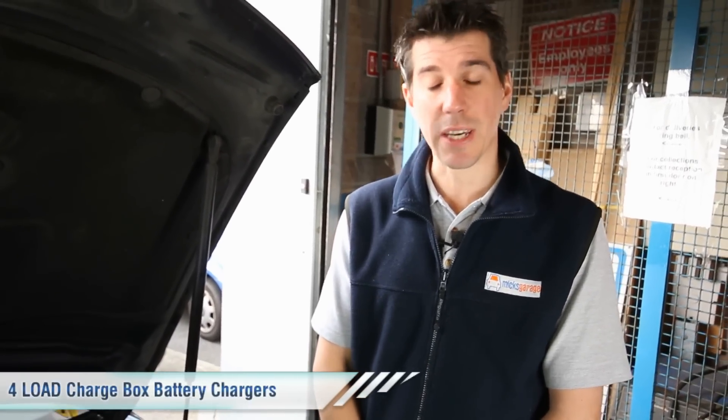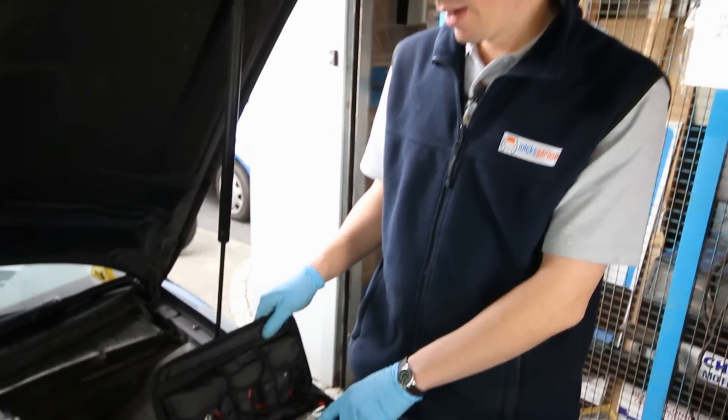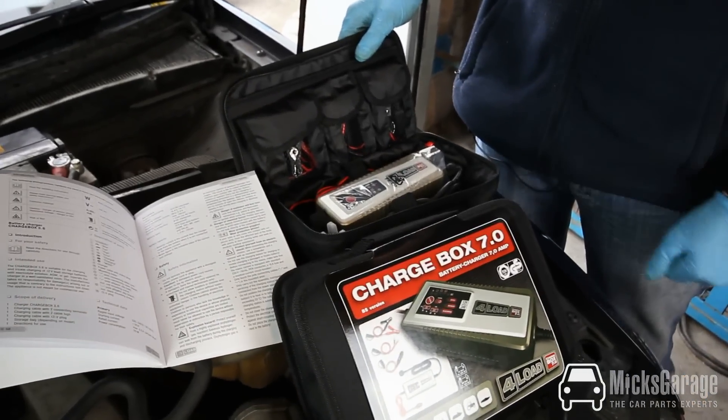Hi, I'm Rob from Hinks Garage. In this video we're going to look at our range of Chargebox battery chargers from Germany. They come in two types — the Chargebox 3.6, which is suitable for cars, light commercials, and motorbikes.